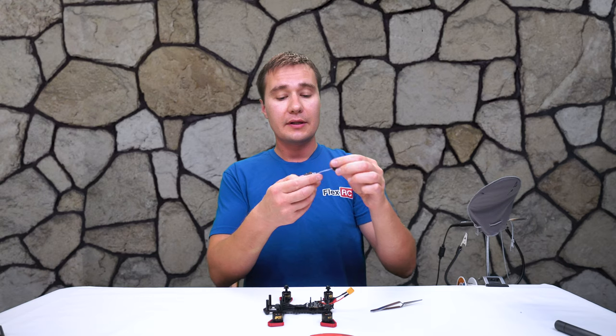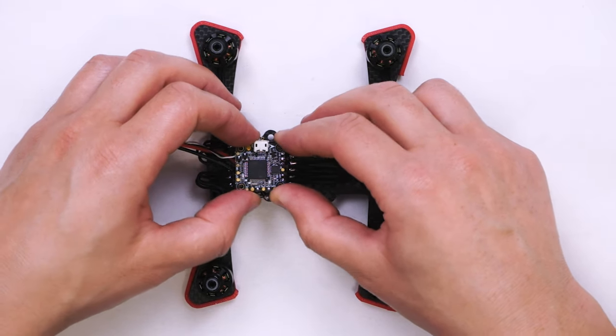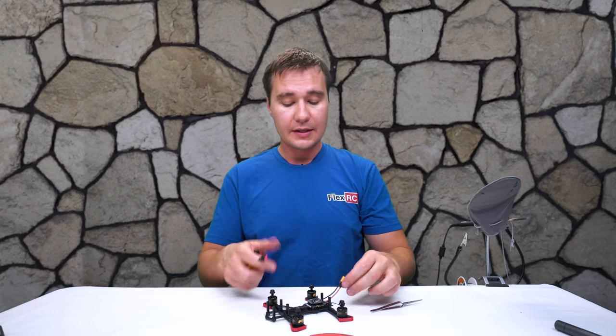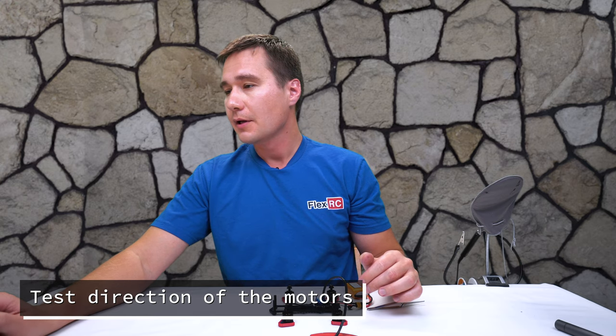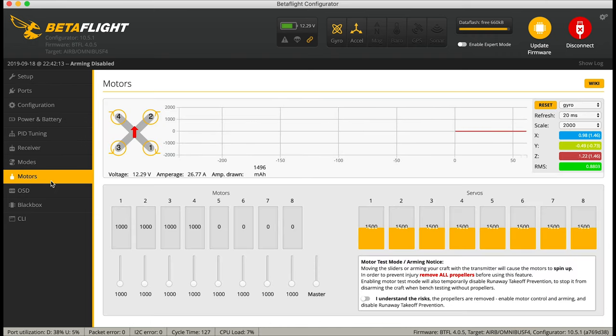Then we'll take the flight controller. In my case it doesn't require any soldering to be installed on top of the speed controller — I'll just put it like that. We can do the first connection to the battery, with the hope it won't explode. And it is alive! So now let's connect it to the computer and try to spin the motors. We'll go into Betaflight, connect, go into Motors, check that I understand the risks, and spin the motors one by one. You can see they all work.